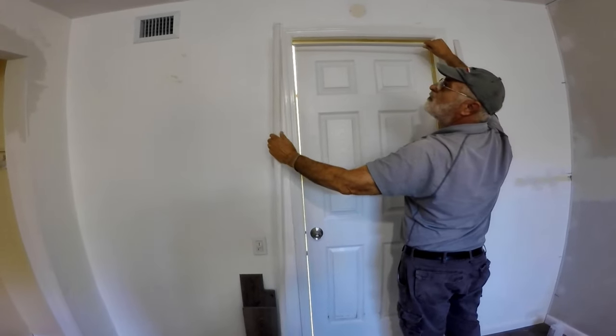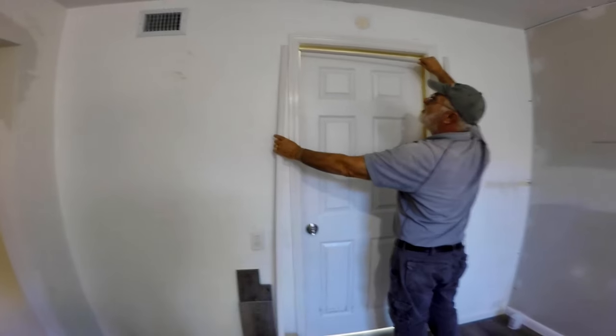You'll end up with a short piece for the top of the door and two longer pieces for the sides, like these.